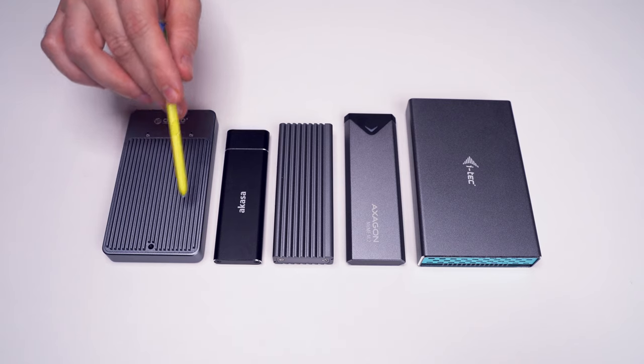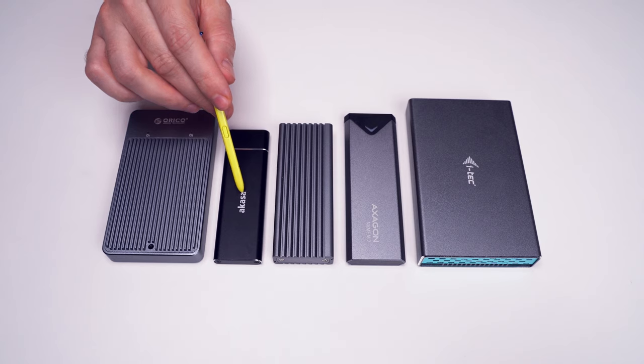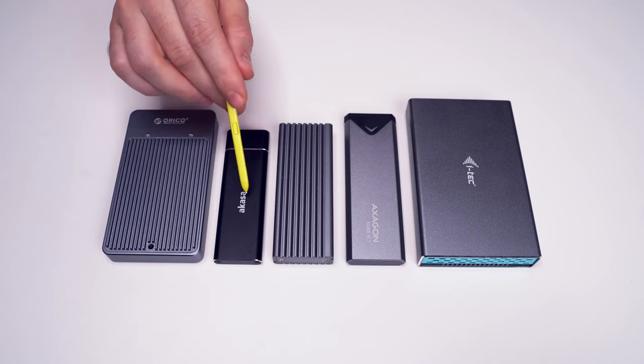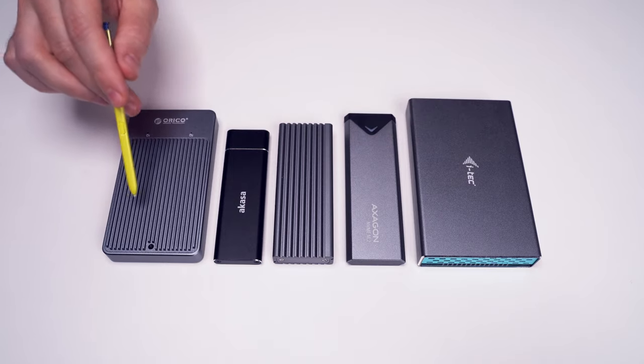Let's make a quick visual comparison with other USB Type-C enclosures. One is for M.2 SATA drives, two are for M.2 NVMe drives, and one is for 2.5 inch drives. Keep in mind that all of these devices are only for a single drive, while this one can house two.